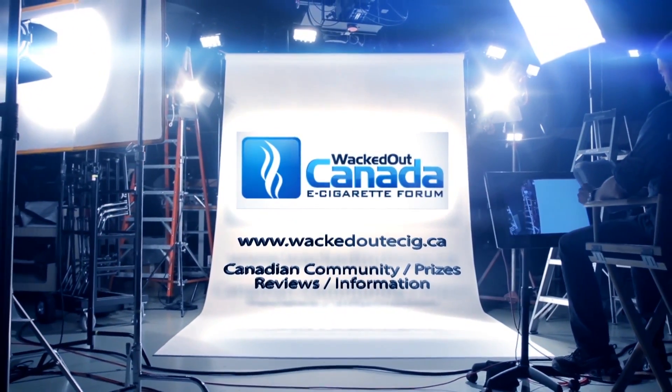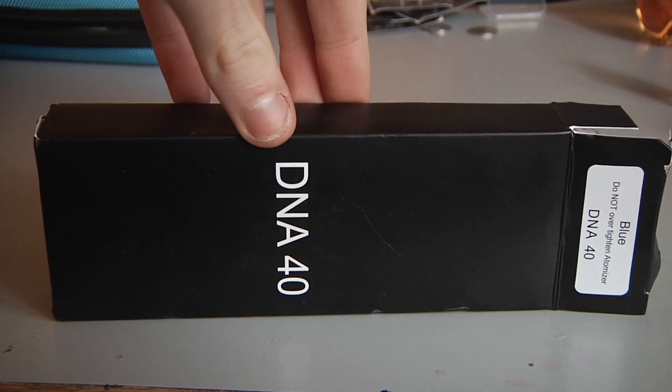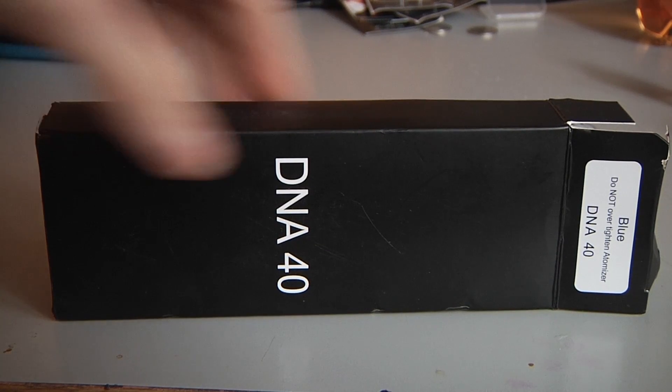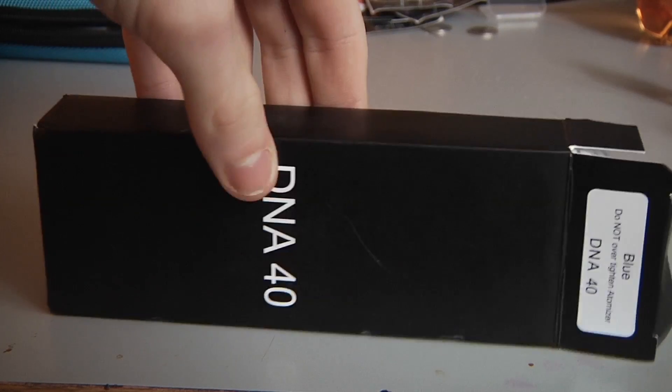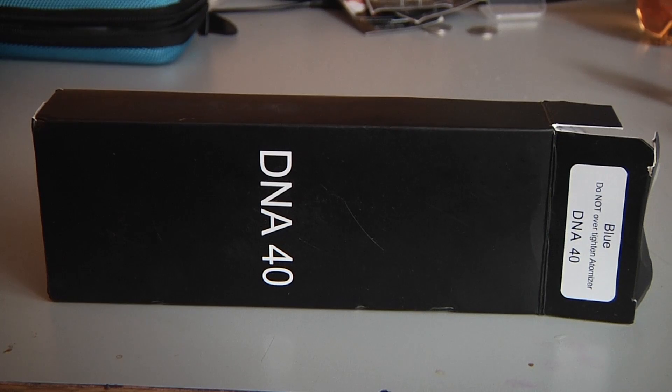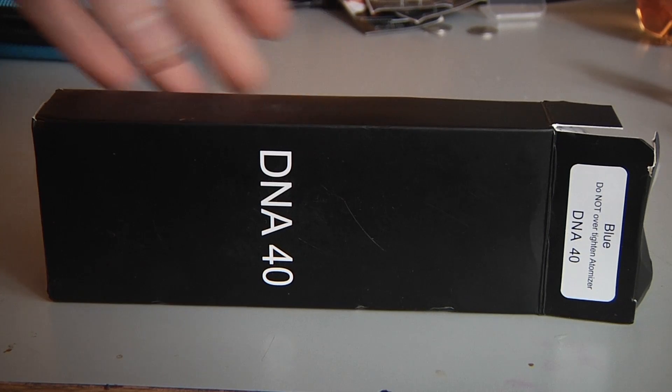What's up YouTube, welcome back to Whacked Out E-cig. Today we have some temperature control and it's in a clone, so let's look at it. This is the box that the DNA40 clone comes in. Right off the bat I wasn't impressed at all, not just because it's a plain box but because it says DNA40 and it's not a real DNA40.